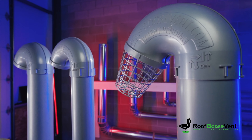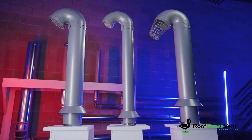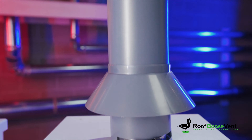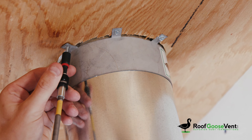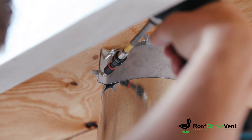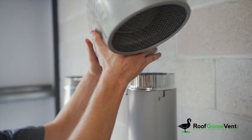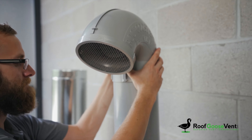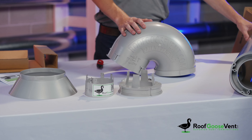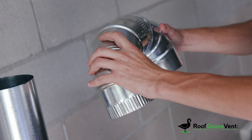Designed to solve every issue above the roof, Roof Goose Vents keeps the installer in mind with a simple sleeve and gooseneck assembly. The install process is as quick as installing the included vertical riser clamp, sliding the sleeve over the underlying galvanized duct, aligning the pegs of the gooseneck, and locking it into place.